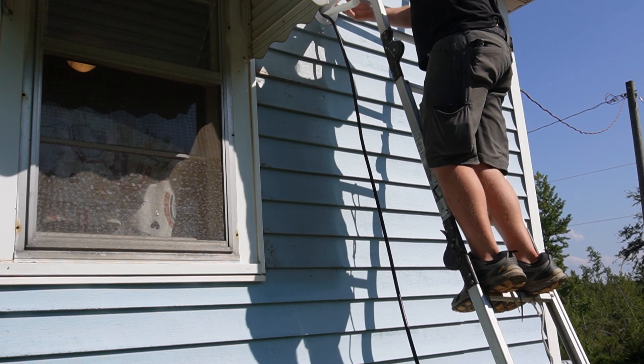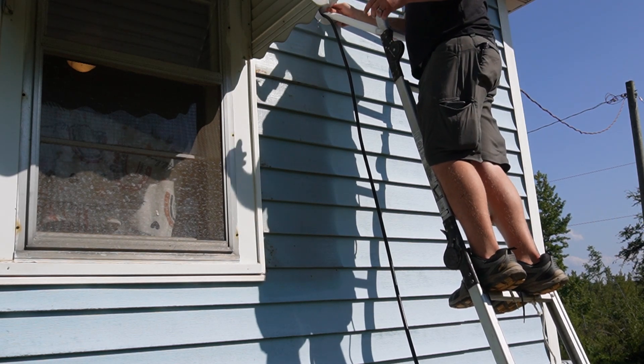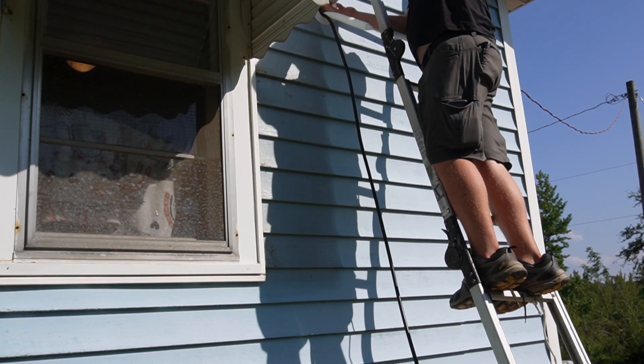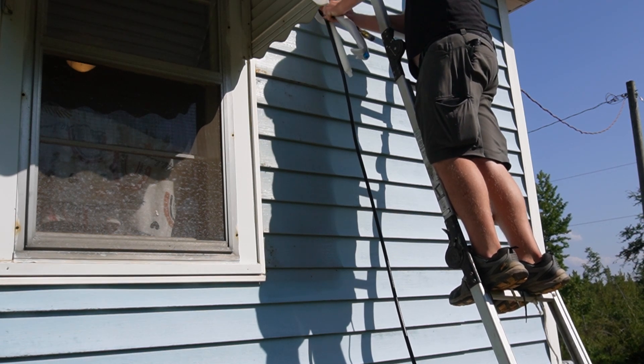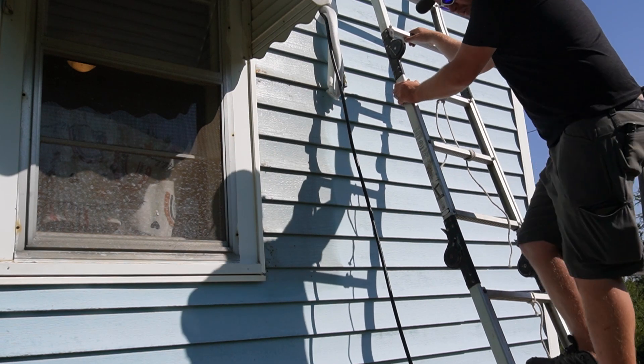When you go to bend these lines down, you just hold your hand underneath them so you don't kink them, and just scrape down just like that. Easy peasy lemon squeezy.